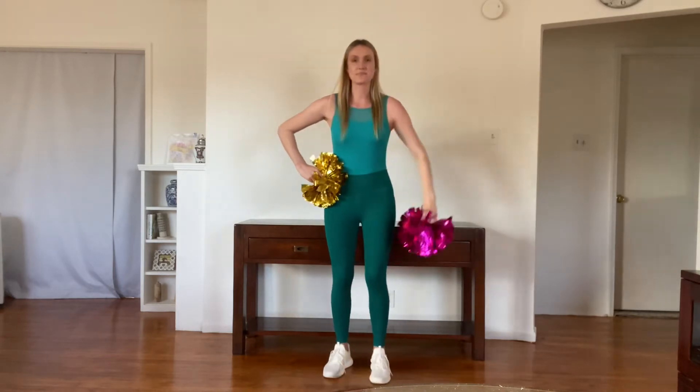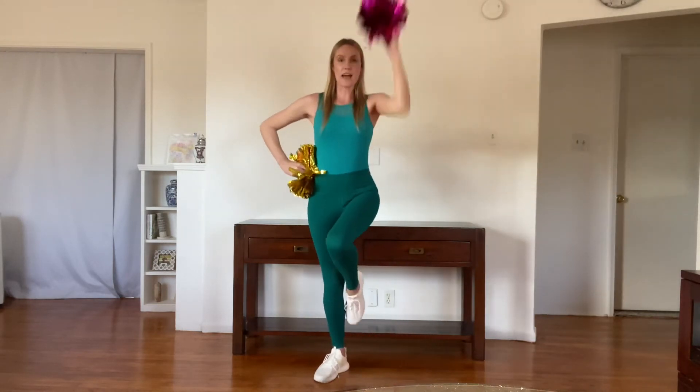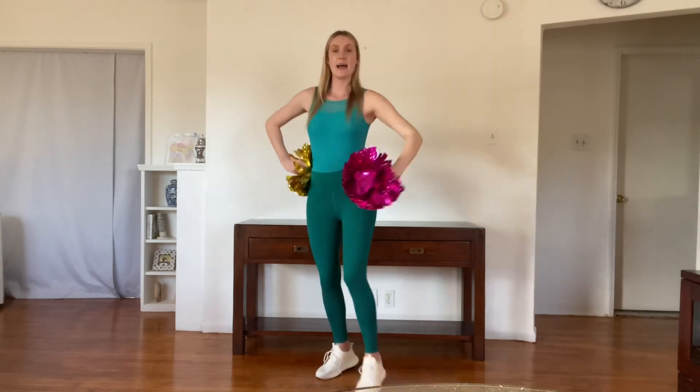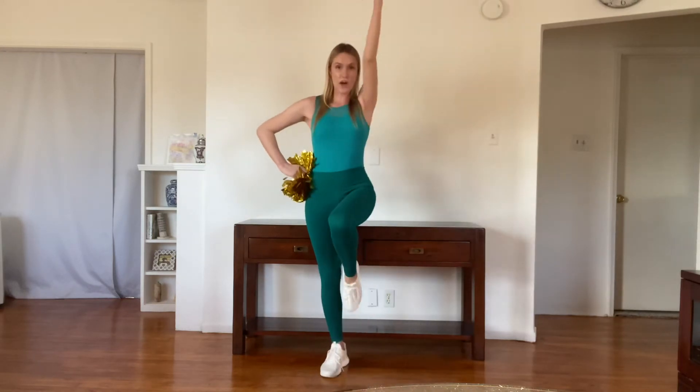Let's try that again from ready position. One, two, three: hey, hey, go, fight, win. Hey, hey, till the end. Hey, hey, go, fight, win. That was a little bit fast — let's try slowly. One, two, three: hey, hey, go, fight, win. Hey, hey, till the end. Hey, hey, go, fight, win. So we're coming up to our liberty.